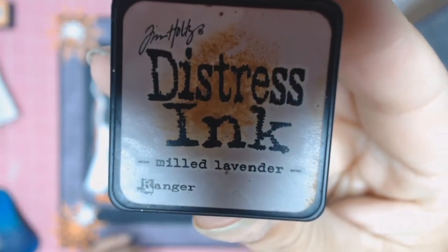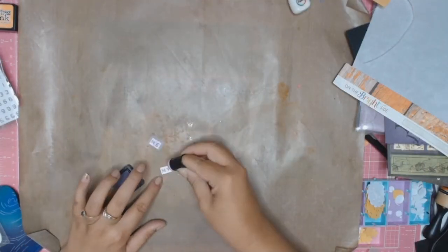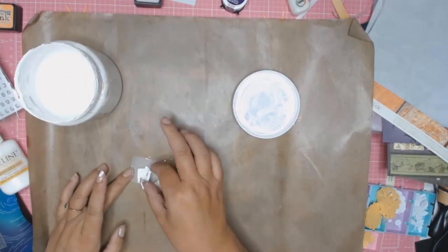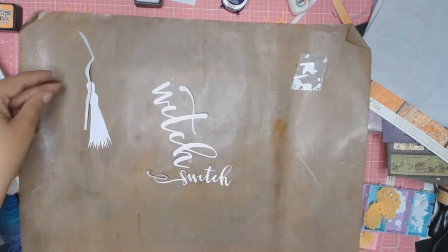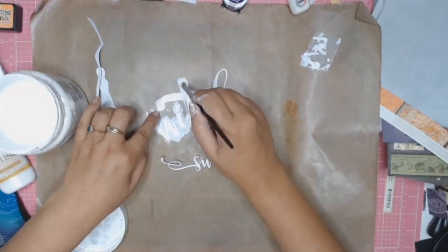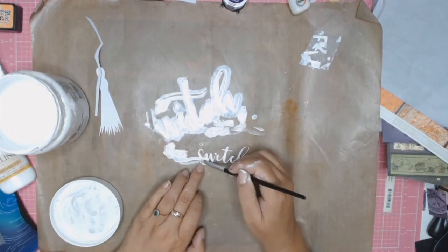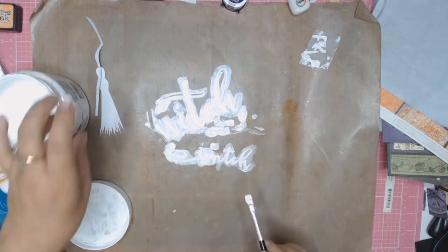I'm using my Distress Ink in Milled Lavender to alter my tile stickers — they were just a bit too white and too stark on the layer, so adding a bit of purple helps them blend in more with the theme of the layout. Everything then gets a quick coat of gesso so I can start doing some mixed media on my embellishments and title.